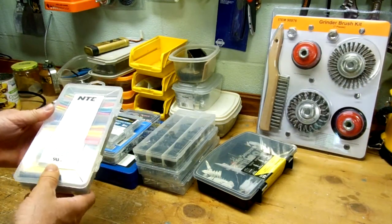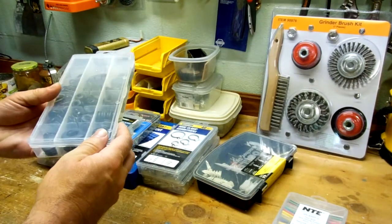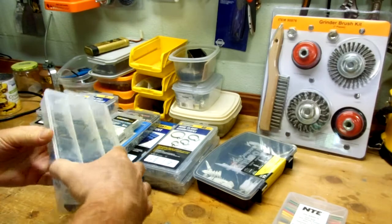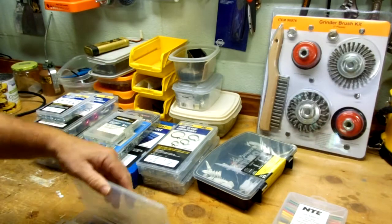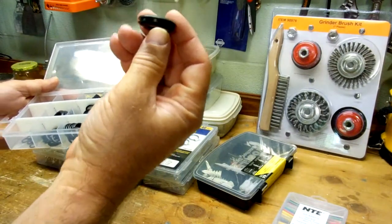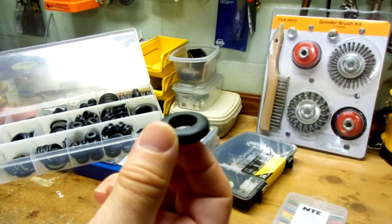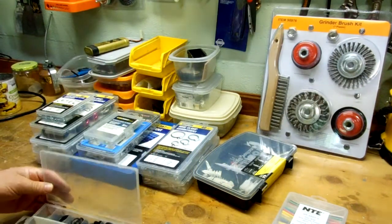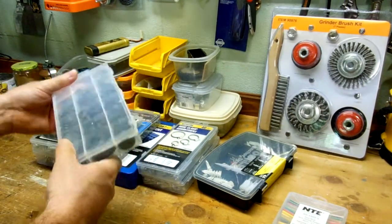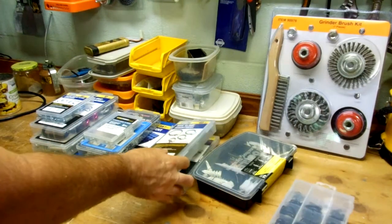This is a case of different size grommets. If you want to drill a hole through some metal and you end up with a sharp edge and then run some wiring through it, you don't want the wiring to become frayed and cause a short. So basically you drill a hole through your metal and then insert these, and you get a nice safe egress for your cabling. Once again, if you had to run to the store and buy these onesie-twosie it would be a little pain in the butt. I'm sure this thing has paid for itself many times over already.